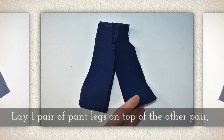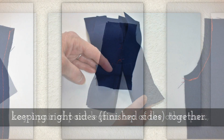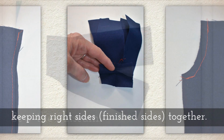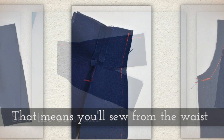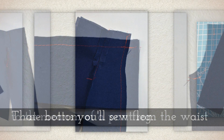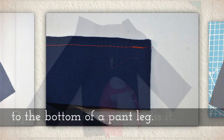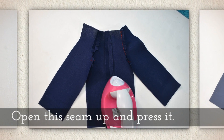Lay one pair of pant legs on top of the other pair, keeping again those right sides together. Sew the out seam — that means you'll sew from the waist to the bottom of the pant leg. Open this seam up and press it.